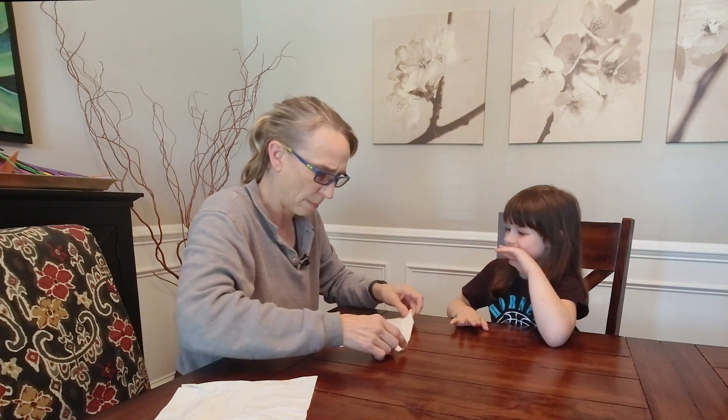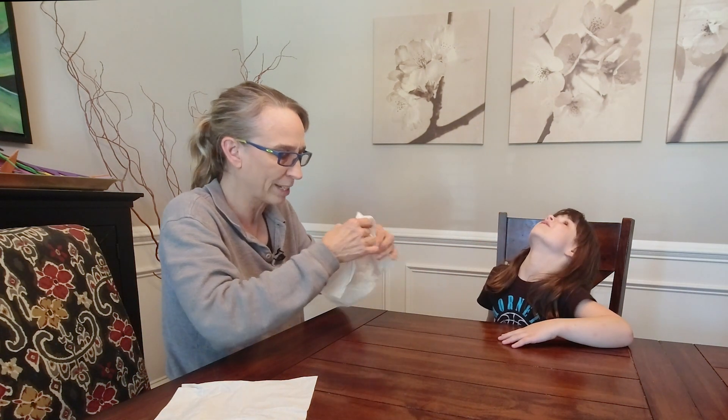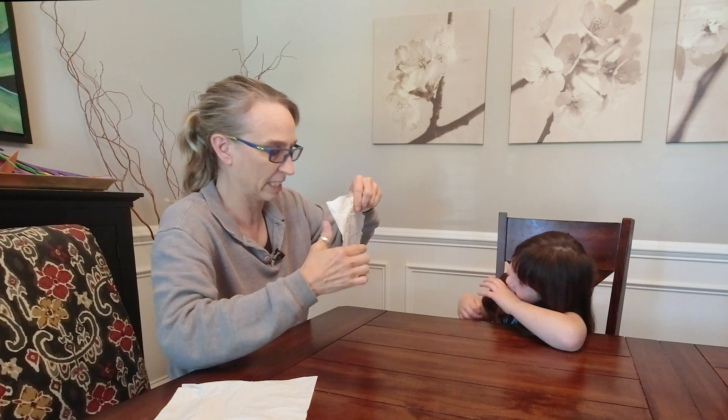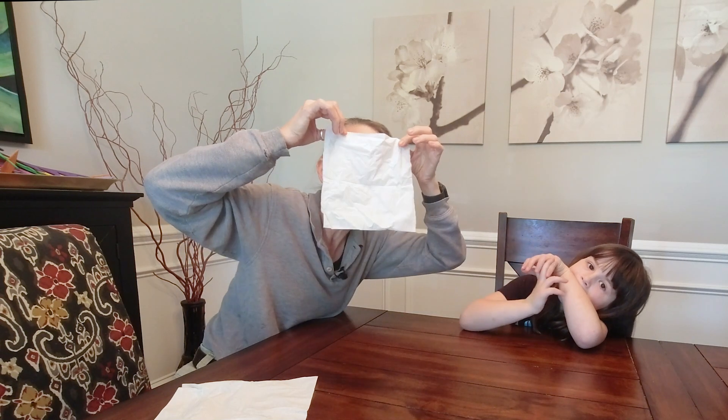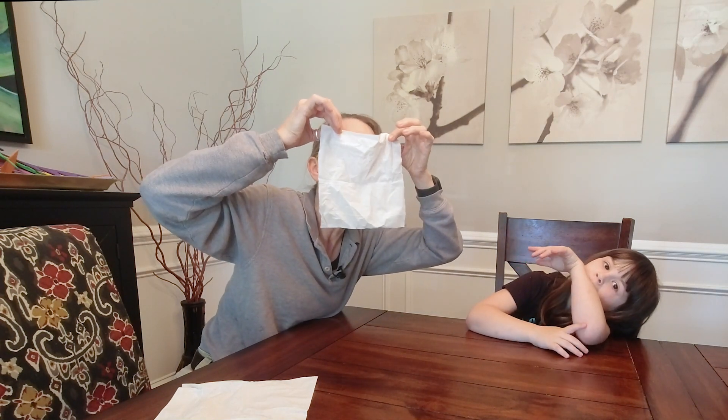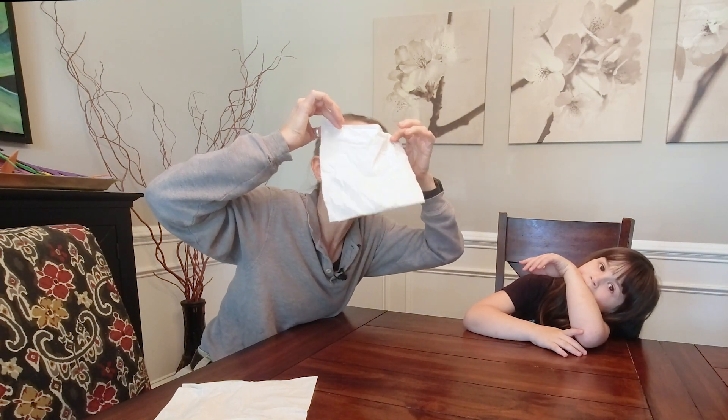So the first thing we're going to try is with the Kleenex. I'm gonna do it first, you're next. You hold it up, and what I have found — if you get the crease going away from you, it makes it easier to blow it out. You hold it up and you blow it up.